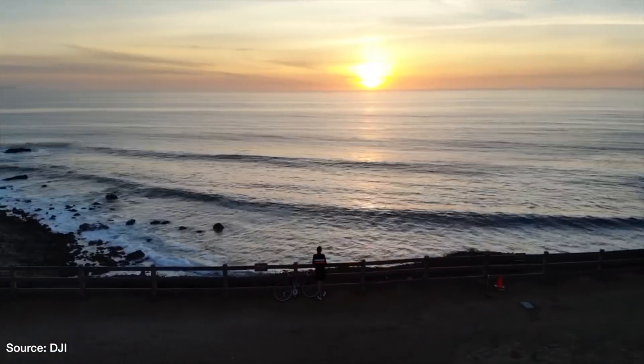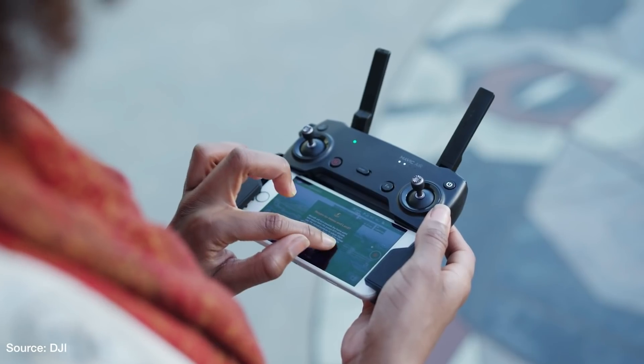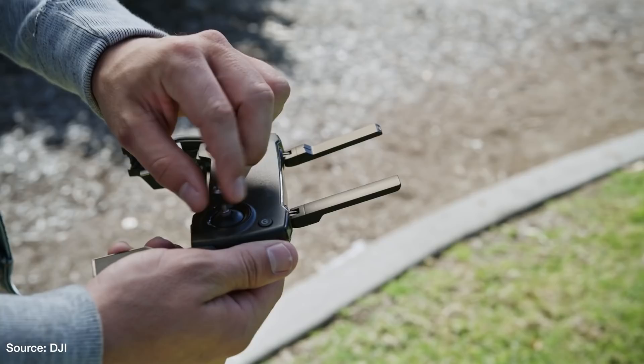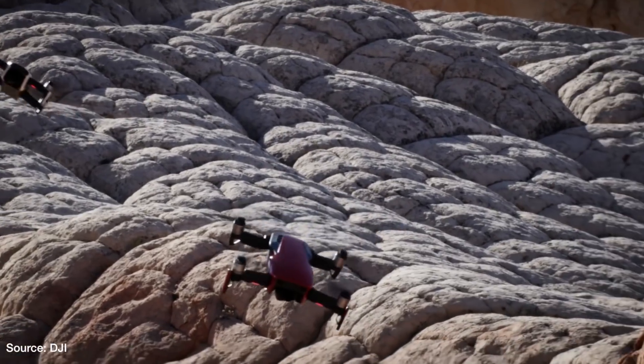When used in sport mode with the included controller, the Mavic Air has a top speed of 42 miles per hour — but obviously that's going to take a toll on the battery, and while flying at that speed the onboard sensors will not be able to save you.